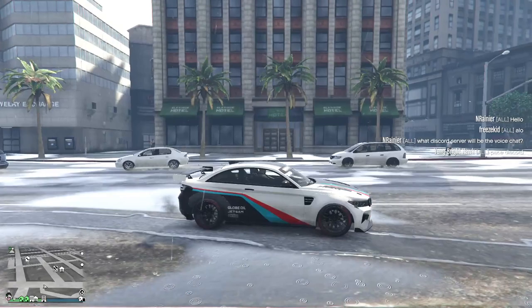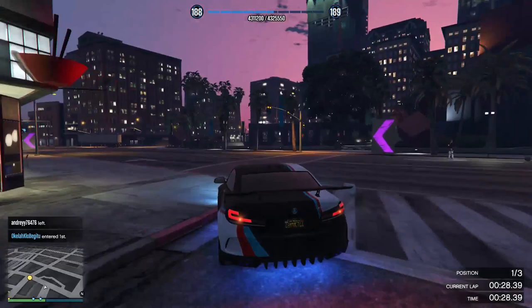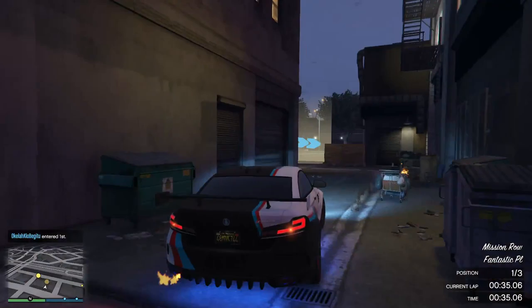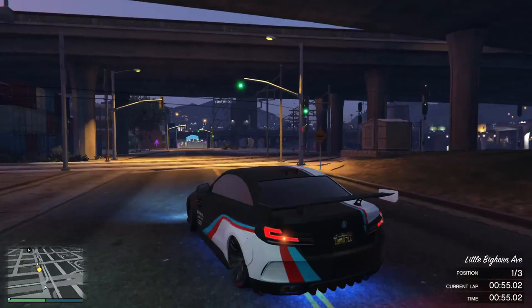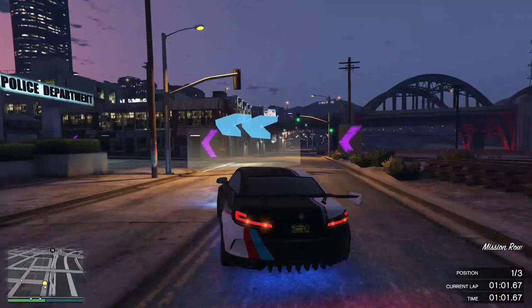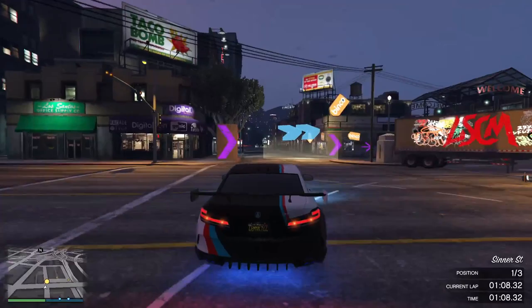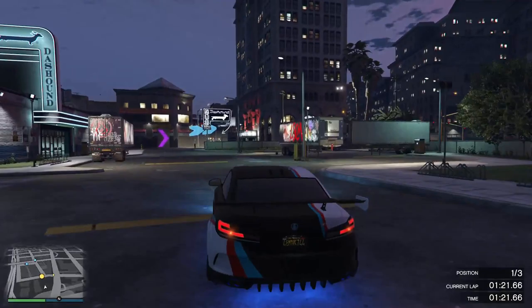The last one is the Ubermacht Cypher. This car has the same characteristics as the Emperor Vector, but in my opinion the performance is better than the Vector. This car is also good for cornering. The only weakness is its overall performance, which I think is just normal. And those are the five cars that are good for street racing in my opinion — what do you think?